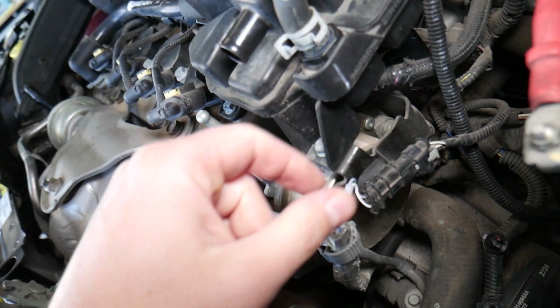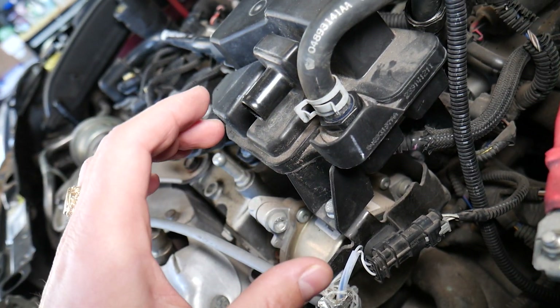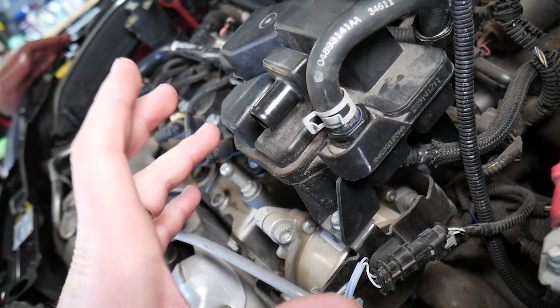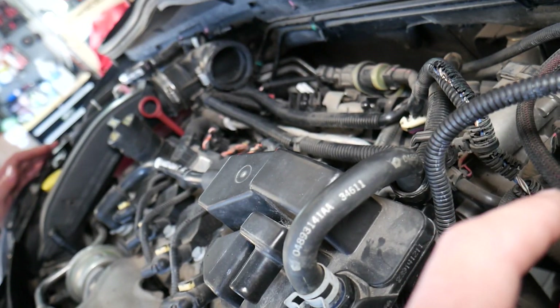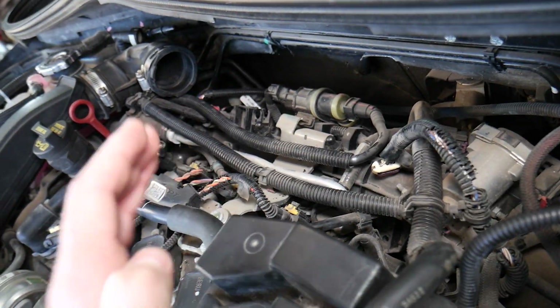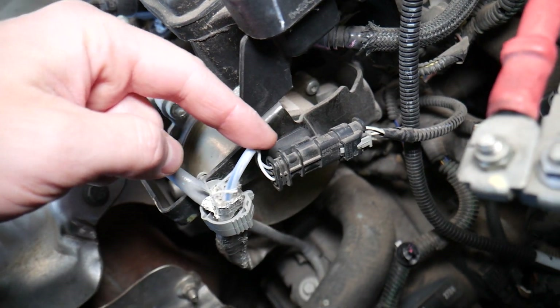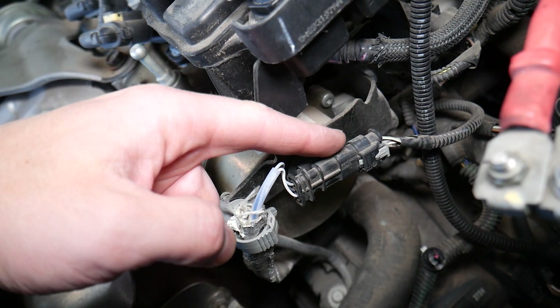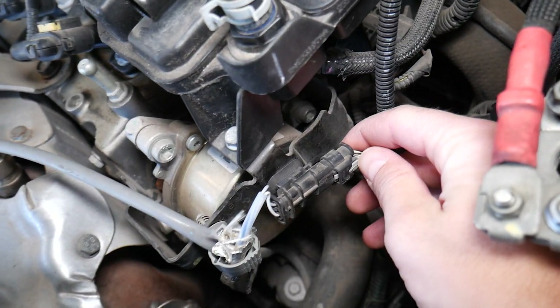If you have code P0335, that means you have a problem with the crankshaft position sensor. This sensor detects the position of the crankshaft and sends that data to the engine computer, which needs it for ignition timing, fuel injection, variable timing, and all that. This is the connector for the crankshaft position sensor — inspect it to make sure it's plugged in.